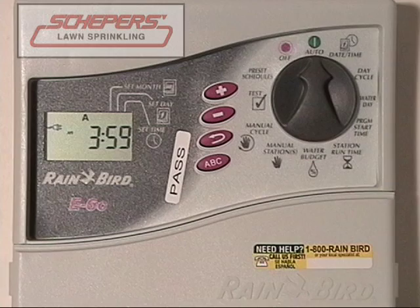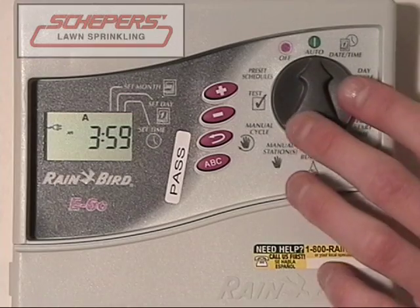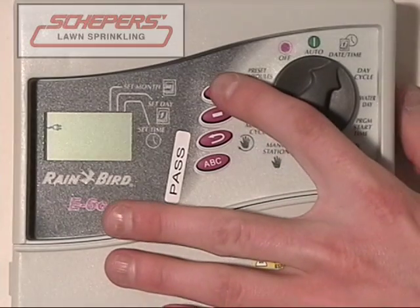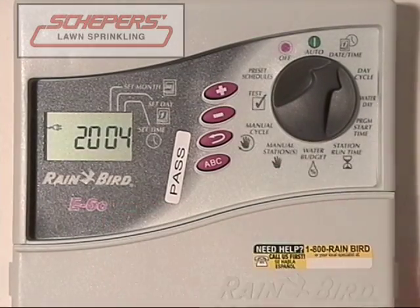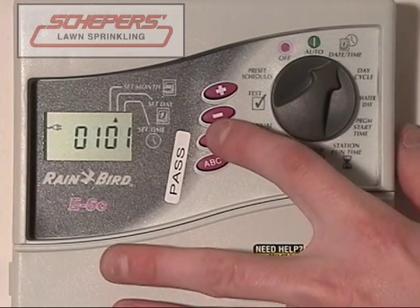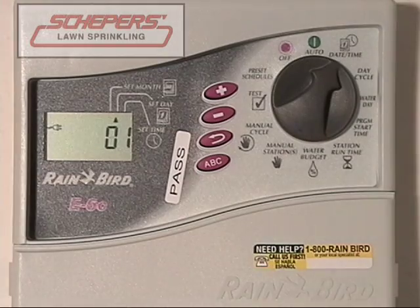Welcome to your first Rainbird clock. You have purchased the E series. First, we'll cover how to change the date and time in case they're incorrect. Turn the dial to the date-time button. You'll notice the year flashes. Adjust the year by using the plus and minus keys until you have the correct year. Once it's selected, press enter. Now we start with the month.